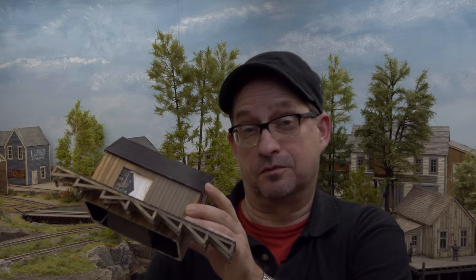Hey, hi, and welcome to the 5 Minutes Friday. In this 5 Minutes Friday, I'm gonna explain to you how I weather this shed. So, stay tuned.